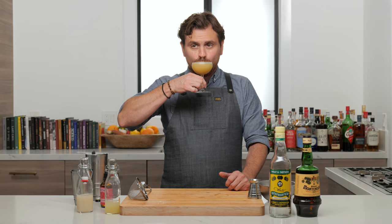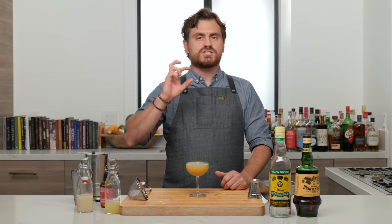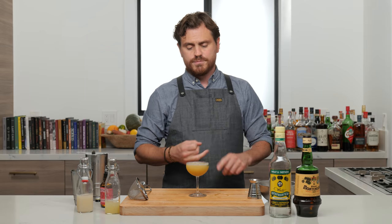Wow, holy moly, that is fantastic! So a couple of things about this drink that I really love. First of all, it's just a slight tweak off of a sour — it's basically a sour. You've got your orgeat and your lime juice, that's what you're balancing. The orgeat is your sugar content, but it's just a little bit savory-sweet because it's made out of almonds, and then the lime juice brings the tart.